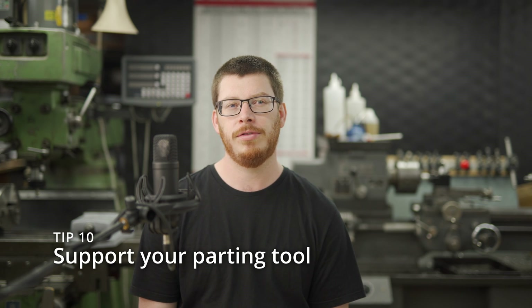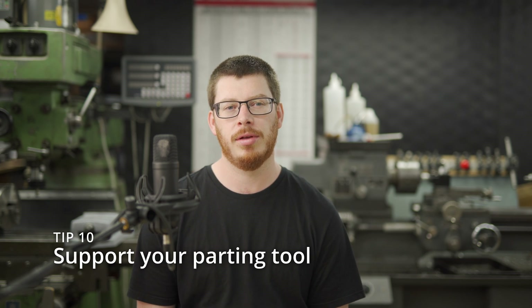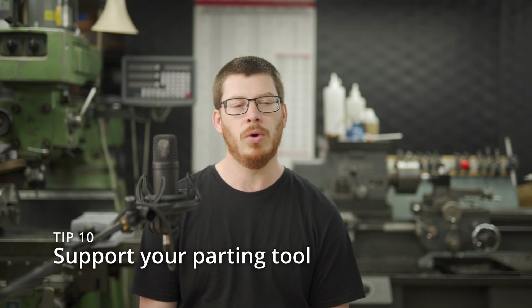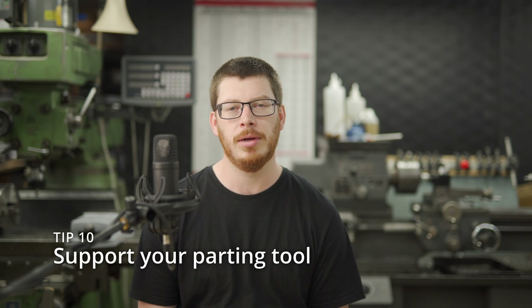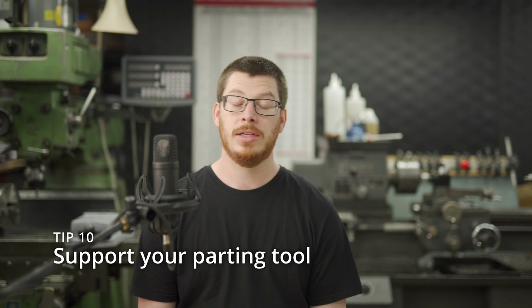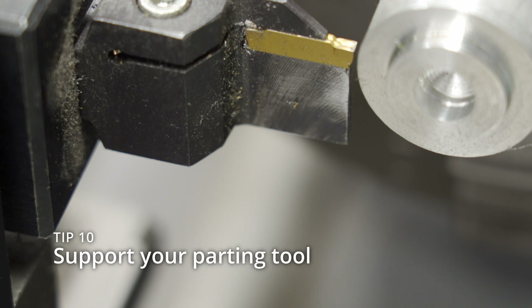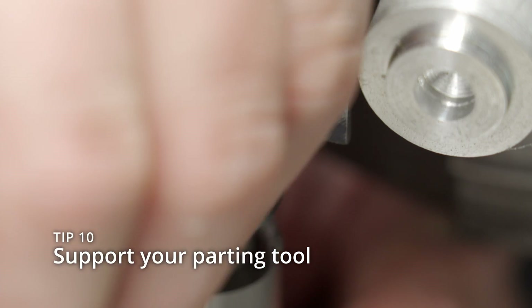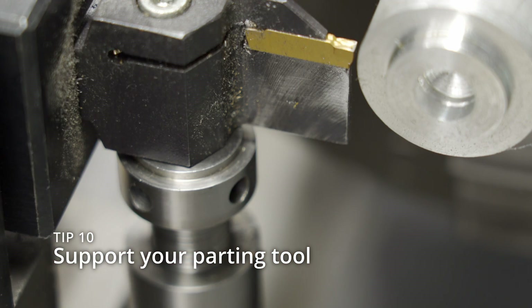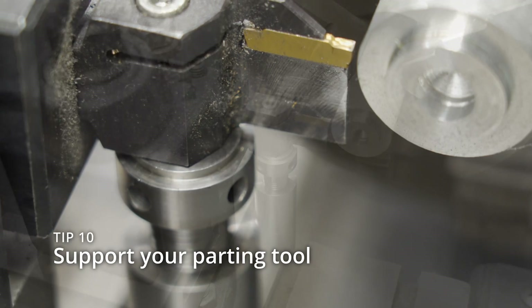Tip number 10 is to support your parting tool. People with a smaller lathe often have problems with a flexible bed, a very small contact area in the compound slide, wear, or any number of things. That weak link at the top of the tool post — between the tool post and the compound slide — is generally the least rigid part of the lathe. So add some support directly below it: put the Machinist Jack underneath your cutting tool, connect it to the cross slide, and you've got a rigid setup. You can part with much more confidence if you do this.